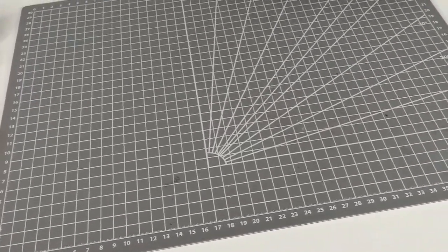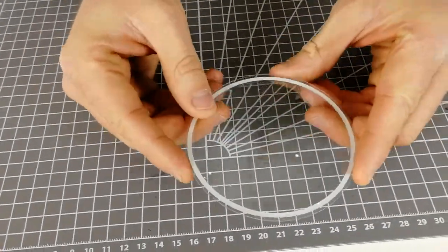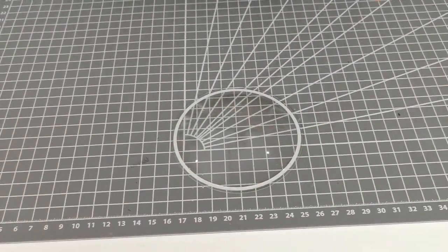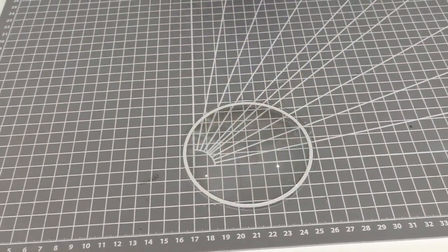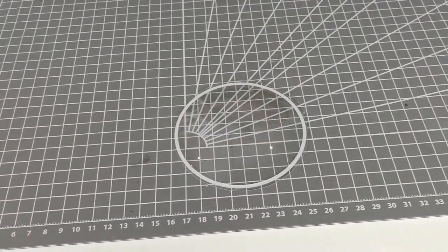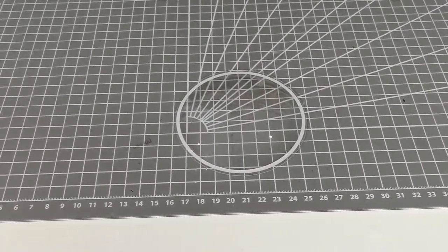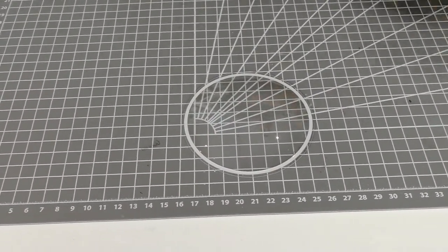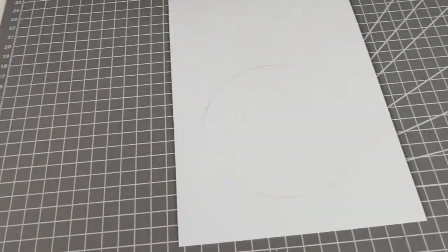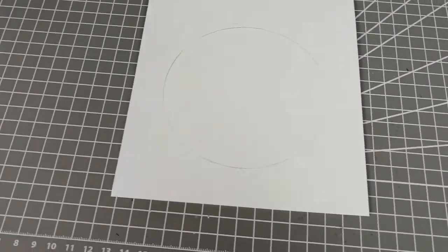Now onto my make — I'm going to be using this larger shaker dome. This is a really great opportunity to showcase something on your card. It takes up a lot of the card area, so I want to create a scene within here that's just going to be a really lovely thing to look at. I'm going to start by using some of our Ranger inks — you can find these available on our Sizzix website via the Tim Holtz hub.